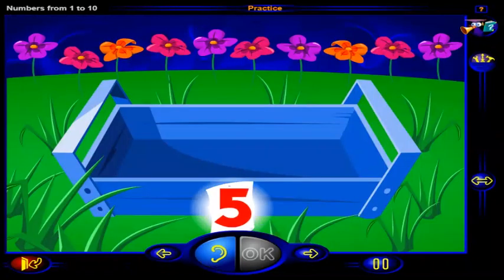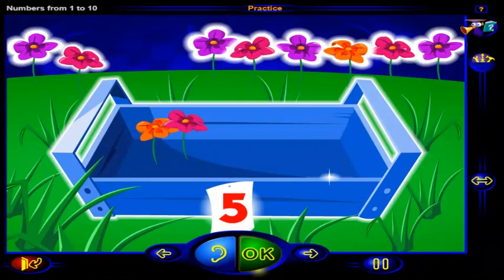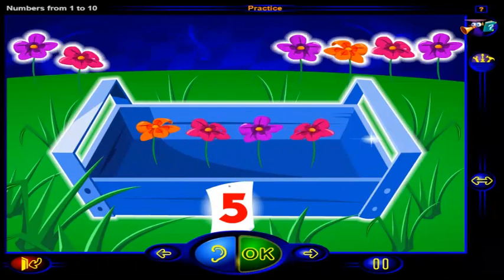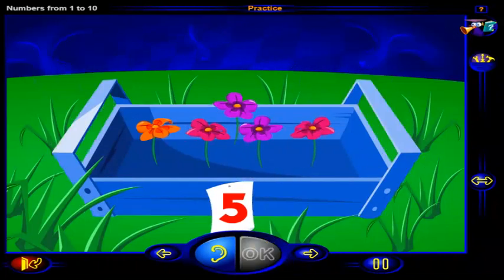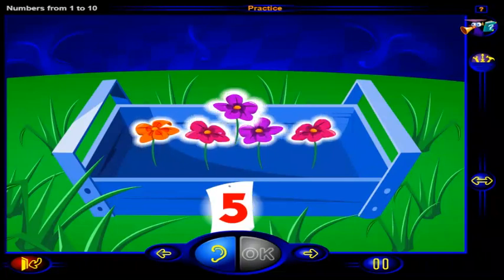Drag this number of flowers here. When you're done, click OK. That's it! This is the number five. And here are five flowers. One, two, three, four, five. Five colorful flowers.